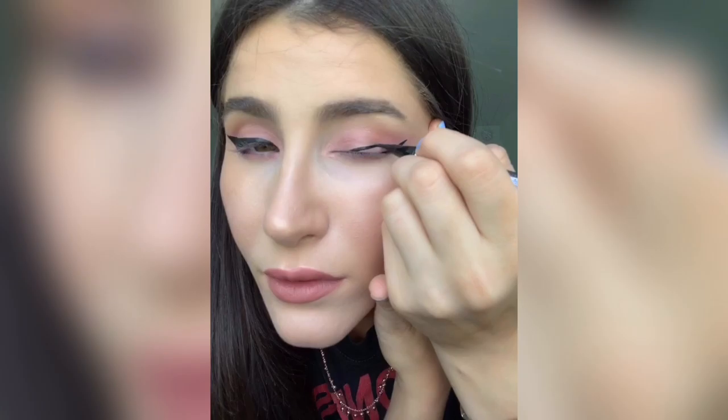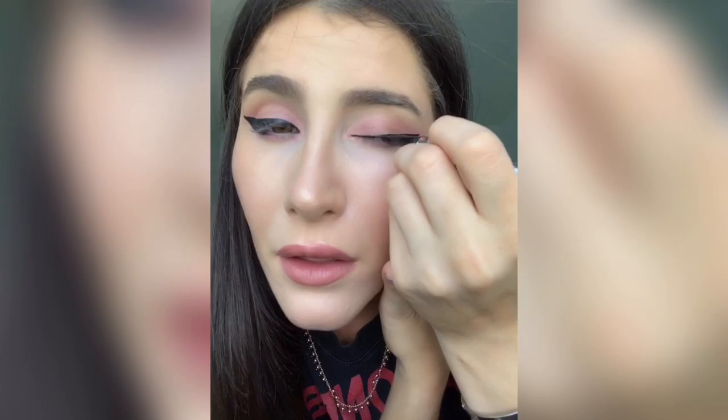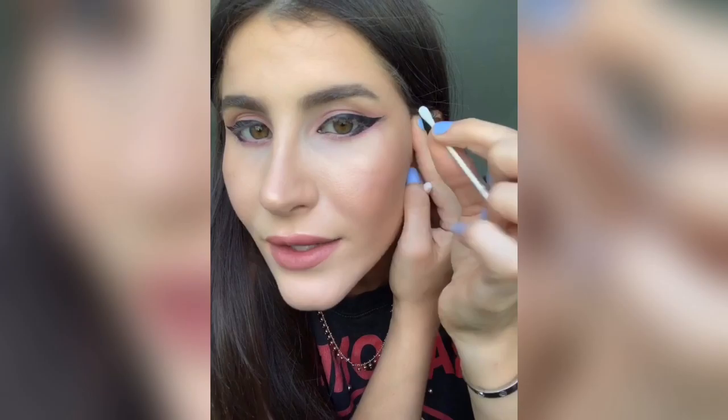I'm gonna do the other eye really quickly and I'm not gonna talk so you can just watch. Sorry, I have to check in the mirror to make sure it's even, but yeah, you kind of get the idea. It looks about even. I know my eyes look kind of wacky just because I haven't gone in with the mascara and the pencil yet, but you'll see how much it finishes it up.